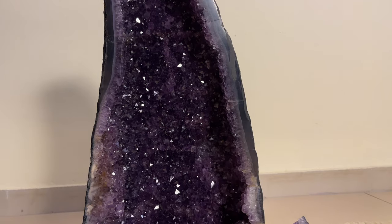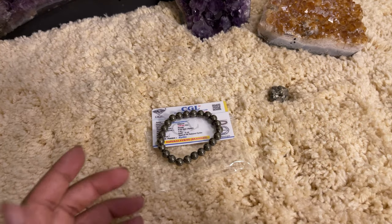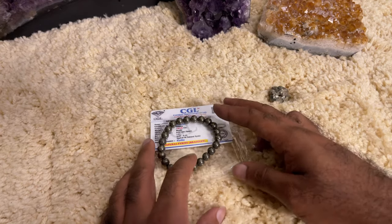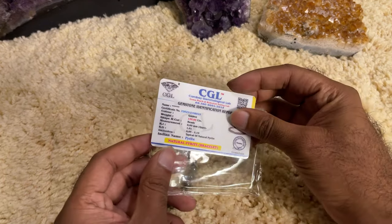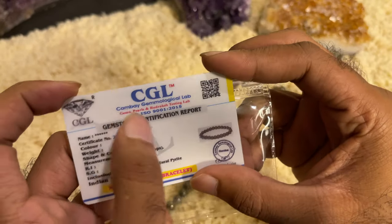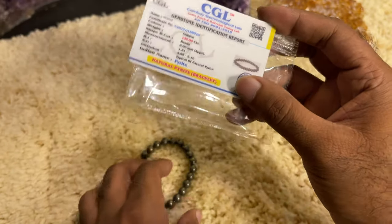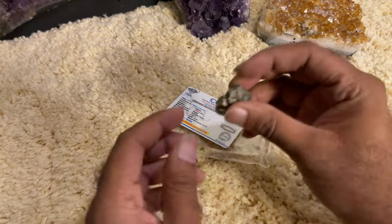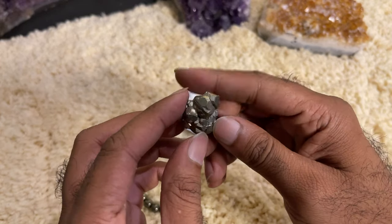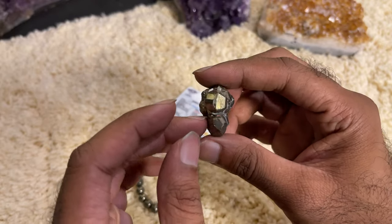Hi, hello friends, welcome back to our channel. This video is a small tutorial on how to use the Pyrite bracelet. Recently the Pyrite bracelet was launched and they are providing a certificate. There's a certificate number you can check with the lab — it confirms it's natural Pyrite, made from a Pyrite cluster, and it's 100% handmade with no machinery used during production.